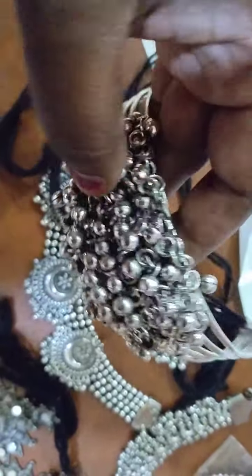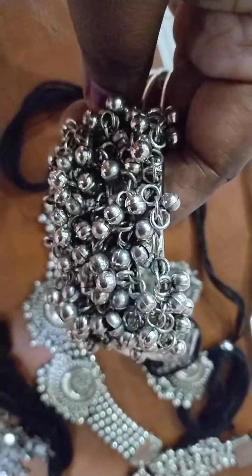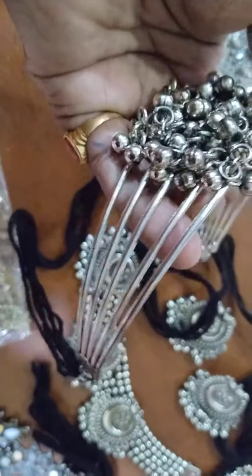This is a Kante, only for 120 rupees, with lots of Gunguru. It is very heavy quality — you can see the quality.